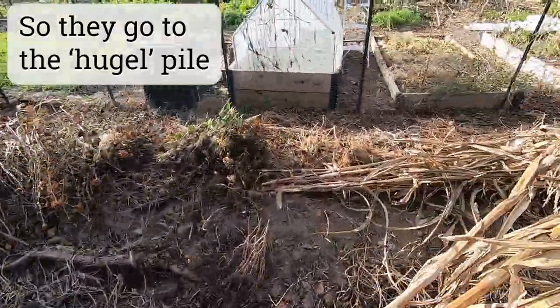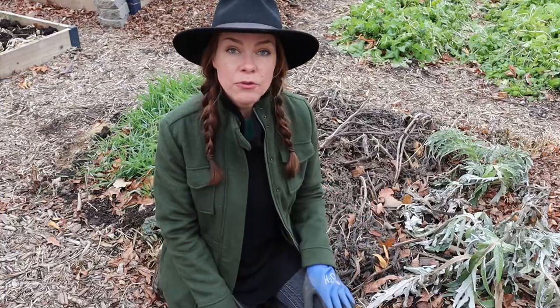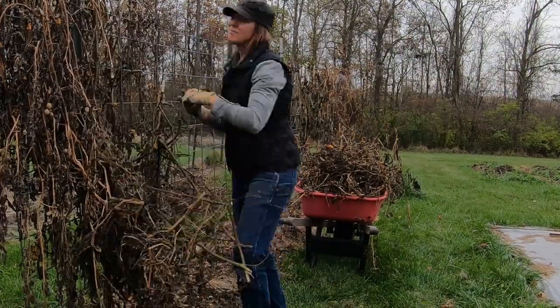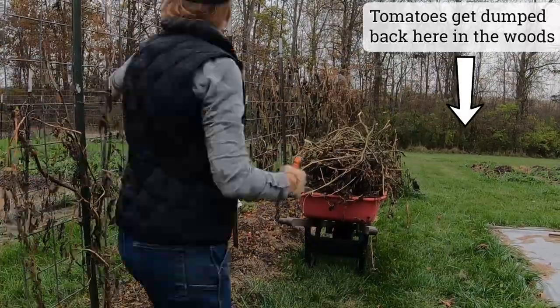The other exception is any plants that are diseased. Tomatoes are a key one for me — my tomatoes often have blight, so I cut those plants off and dispose of them in a completely separate area. Those don't even go in my compost pile.